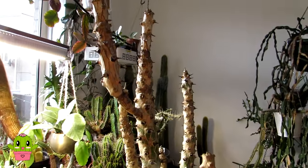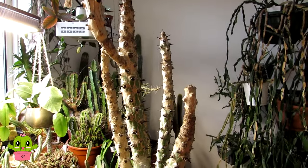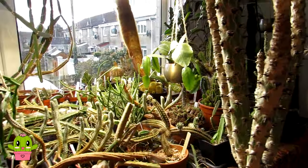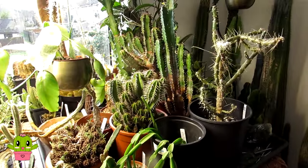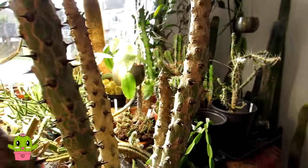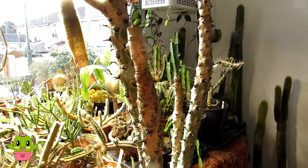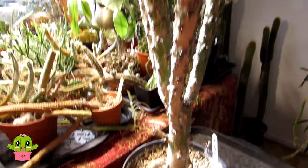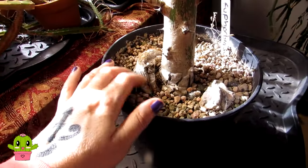It's one that I overwinter here in my grow room along with all my other plants and many other types of Euphorbias, and then I bring it out into the polytunnel for the spring and summer months. It's desperate for a repot as you can see — there's a lovely big root coming up here and it is definitely quite root bound.